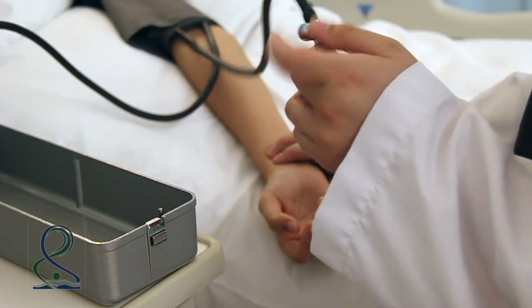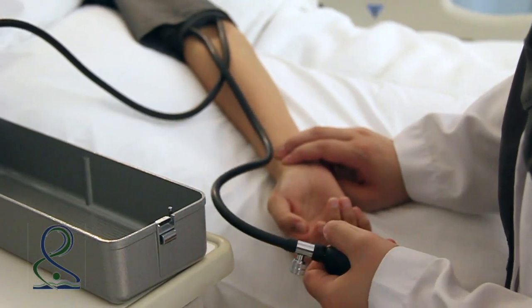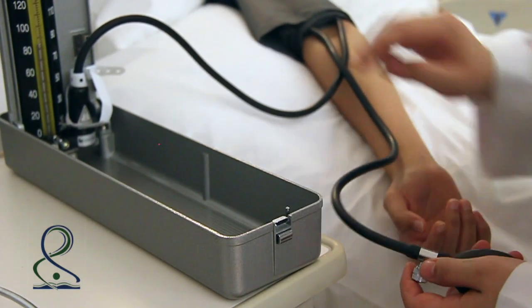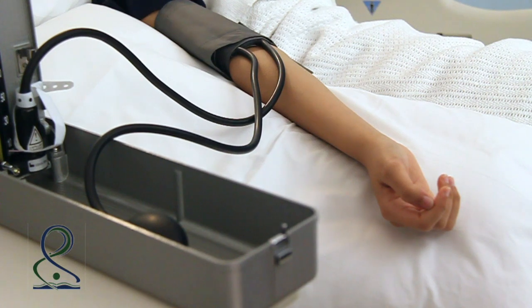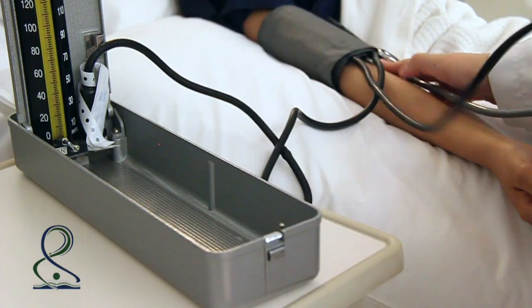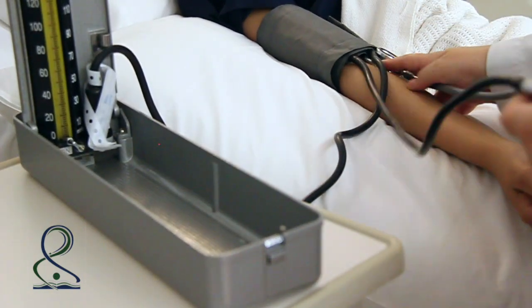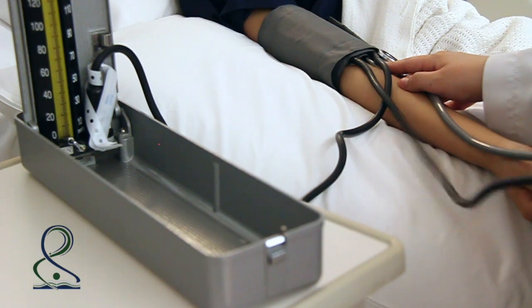Close the valve on the sphygmomanometer pump and inflate the cuff rapidly while palpating the radial artery until the pulse is no longer felt. Note the level and rapidly deflate the cuff. Wait 15 seconds before obtaining the blood pressure measurement. Position the stethoscope earpieces in the ears and place the bell or diaphragm of the stethoscope directly on the skin over the brachial pulse.